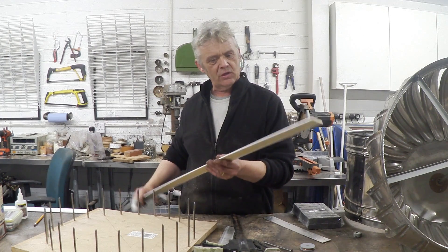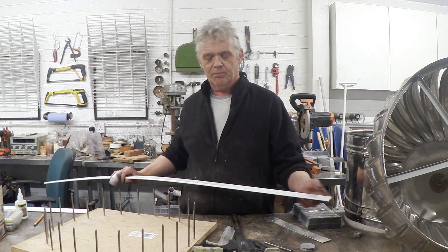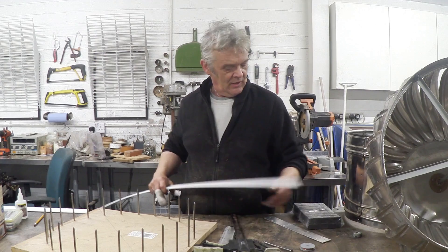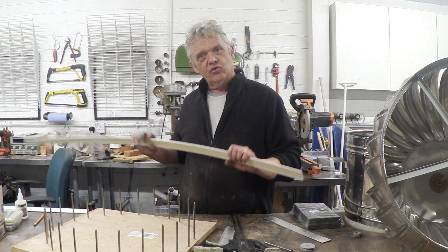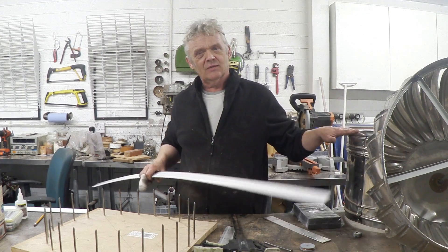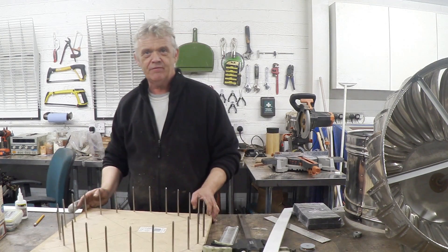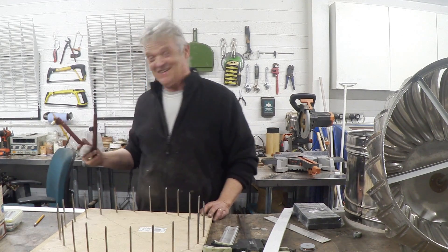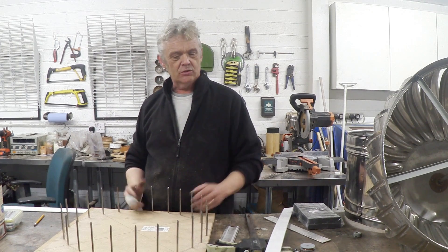This is sold here in the UK for UPVC trim. You can buy it in the US as Sintra board, but it's quite handy because this is 47 millimeters thick and it's the same size as the magnets, which is great. So what I have to do is turn this into a circle the same size as that. What I've done is taken a piece of MDF, drawn a circle on it with my homemade compass, which I'm quite pleased about, drilled a load of holes and stuck some four-inch nails through them.